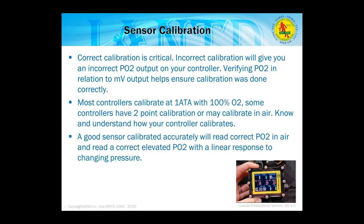Correct calibration is critical. Incorrect calibration gives an incorrect PO2 output on your controller. Verifying the PO2 in relation to millivolt output helps ensure calibration was done correctly. Most controllers calibrate at one atmosphere with 100% O2; some have two-point calibration or calibrate in air. It's critical to know how your controller calibrates. A good calibration will read correct PO2 in air and a correct elevated PO2 with a linear response when changing pressure.